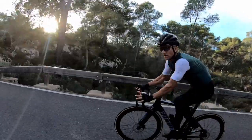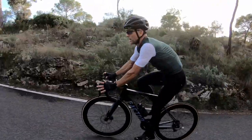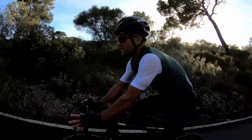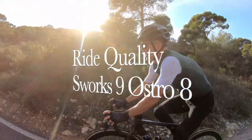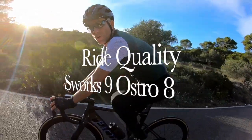As far as the ride goes for these two bikes — the roads we're on today are really nicely smooth, classic Mallorca roads, so there's no real noticeable difference, and that kind of favors the Ostro because it's that little bit stiffer. But when you do hit rougher roads with some chatter, the Ostro picks it up that little bit more.